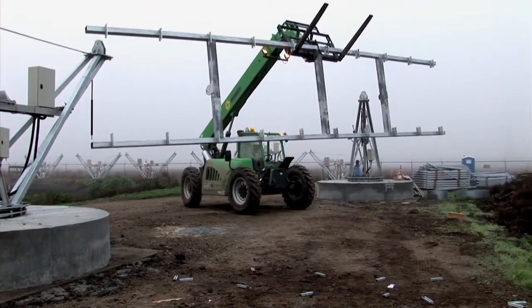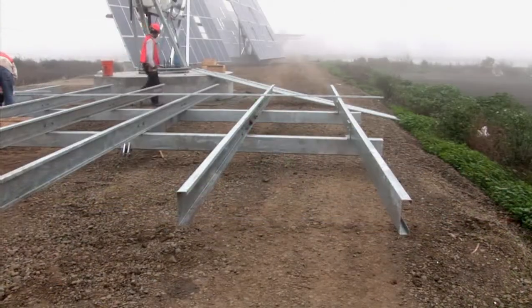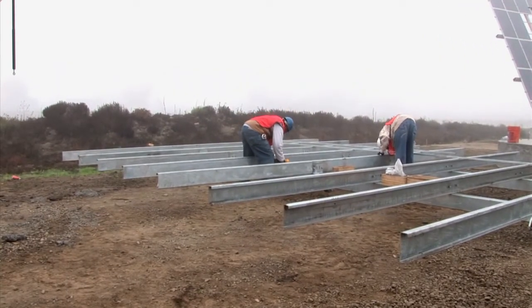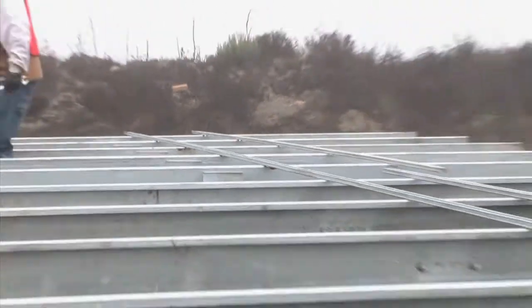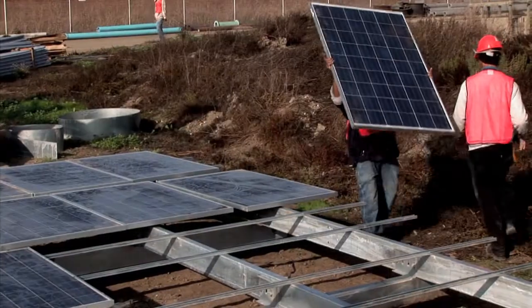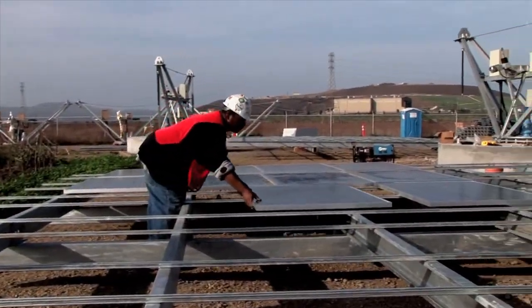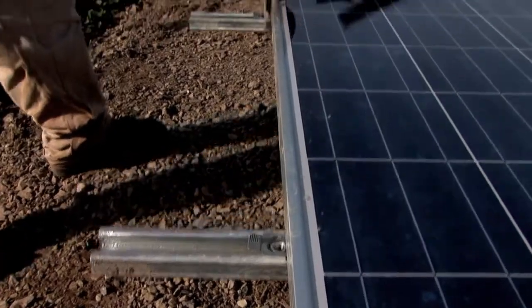The solar array H-frame is placed on the ground and 10 C-channels are mounted on it. Struts are screwed into the C-channel, forming a racking system for the modules. This racking system is compatible with all flat solar modules. The modules can be laid out in different configurations based on the module dimensions in series string configuration. Once the modules are in position, they are bolted into place.